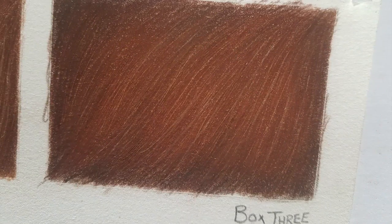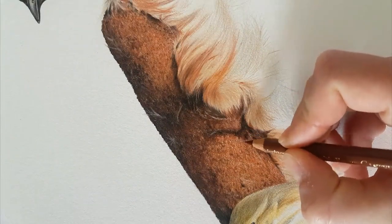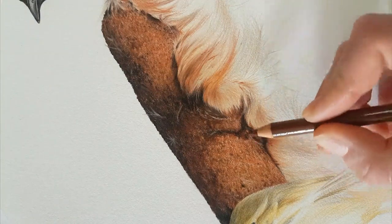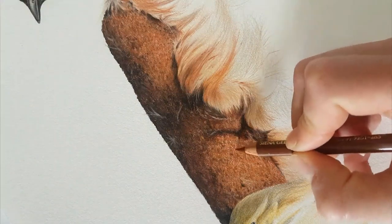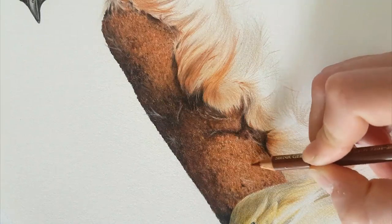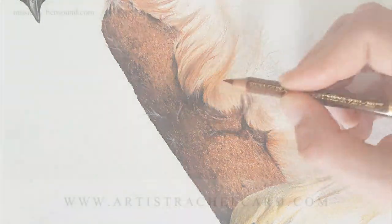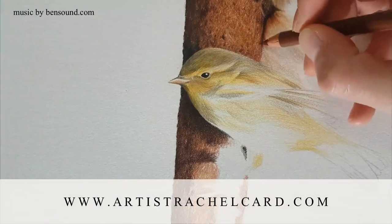For my next video I plan on focusing on how to draw different types of fur, where I'll be using these two tools as well. I'd love to hear your suggestions for future videos, so pop those in the comments below. If you're interested in checking out more of my work you can follow me on my social media pages found on my profile, or visit my website at www.artistrachelcard.com.